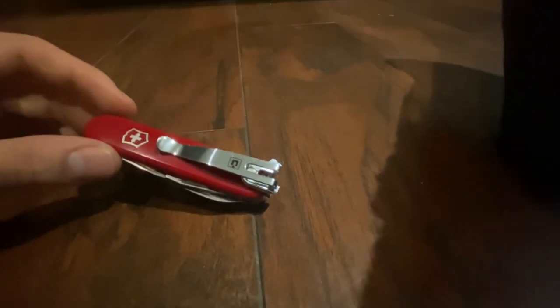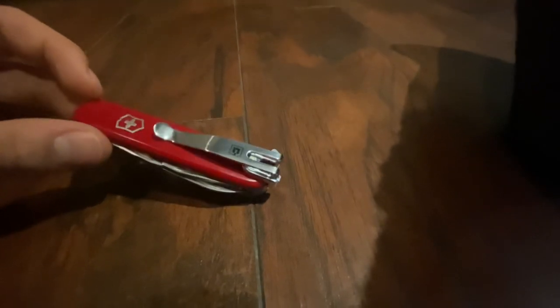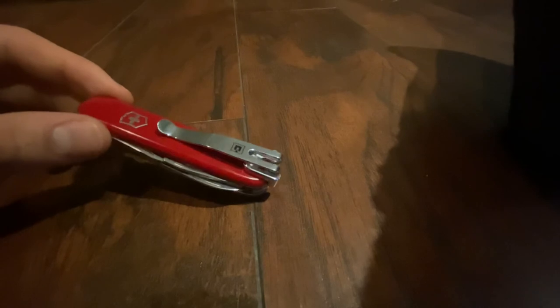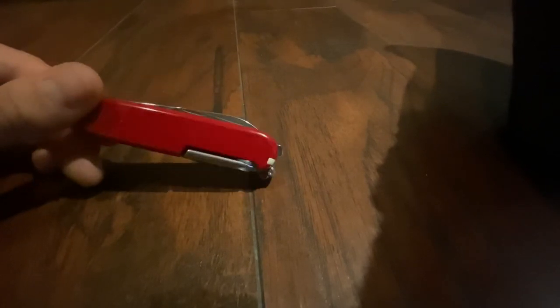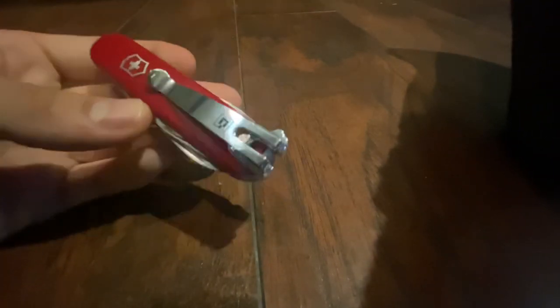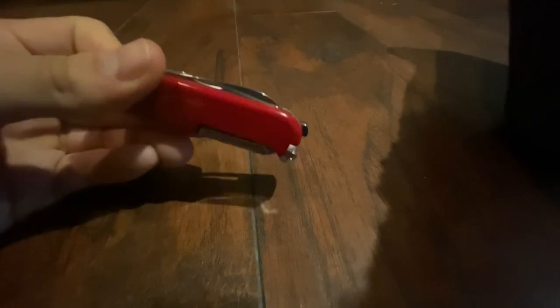This has been my review of the Victorinox Tinker. Please leave any comments, questions, or anything like that below. Like the video if you enjoyed it, share, subscribe — the whole nine. Thank you, and hope to see you on the next one. Bye.